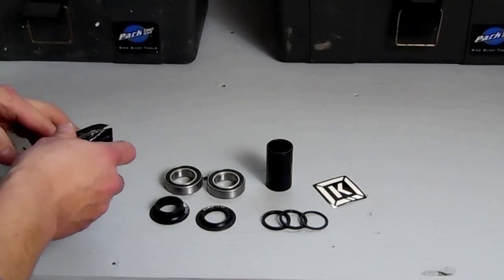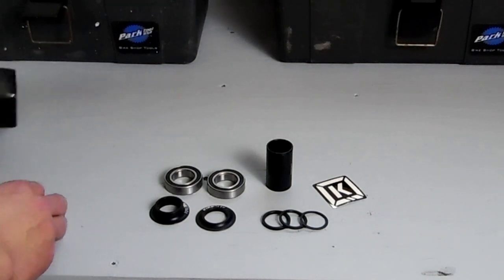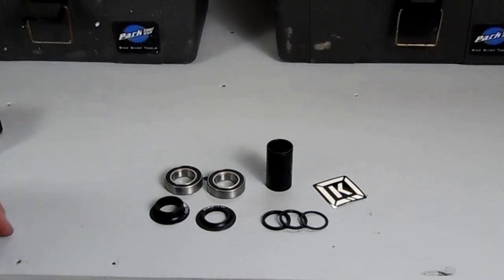Now remember, mid refers to the outside diameter of the bearing. So the different sizes they come in is for the inside diameter, which is whatever spindle size you have on your crank, whether it's 19, 22, or 24 millimeter.